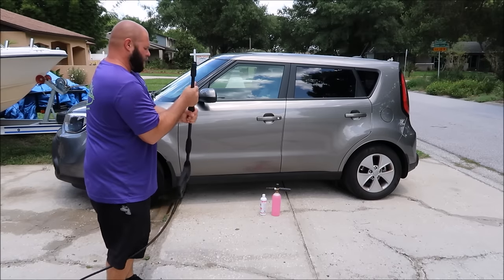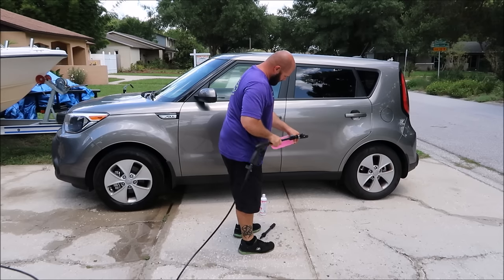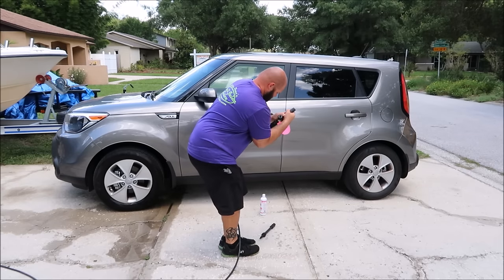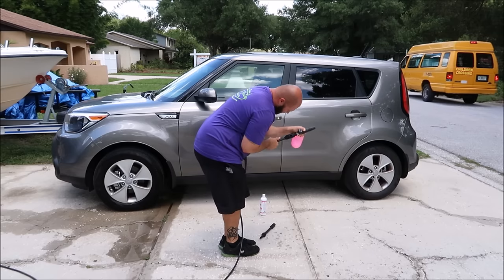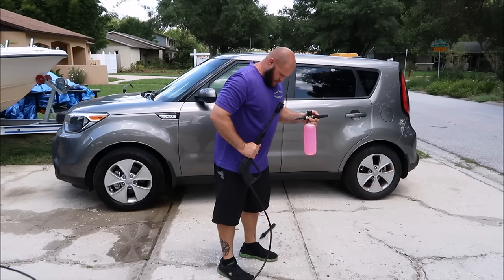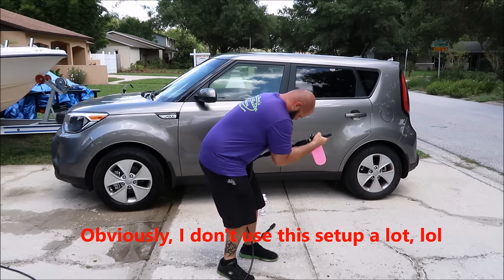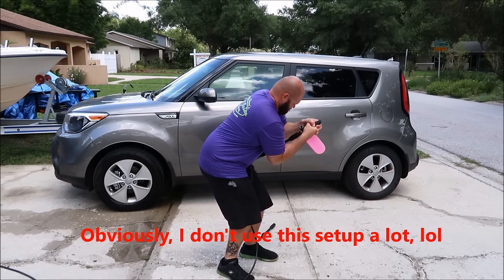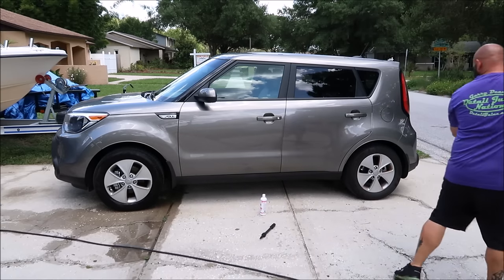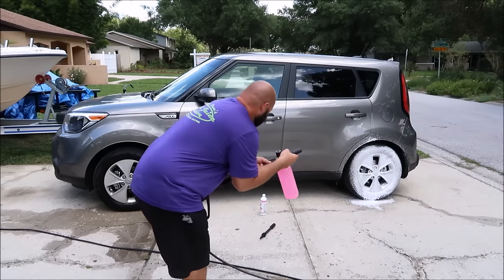Now I'll remove the nozzle — ice cream truck coming — and put the foam cannon on. There we go. I'll hit this one with the foam cannon. Okay, lubed up with soap.